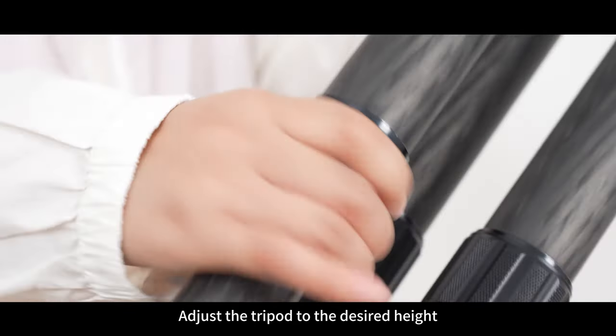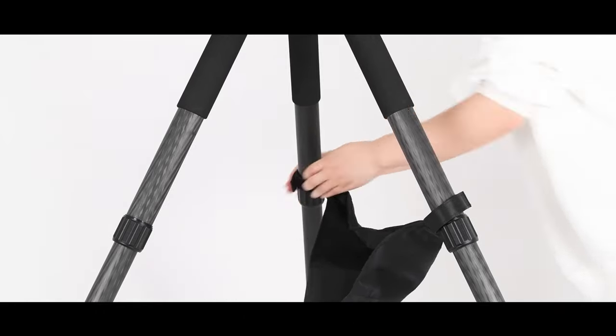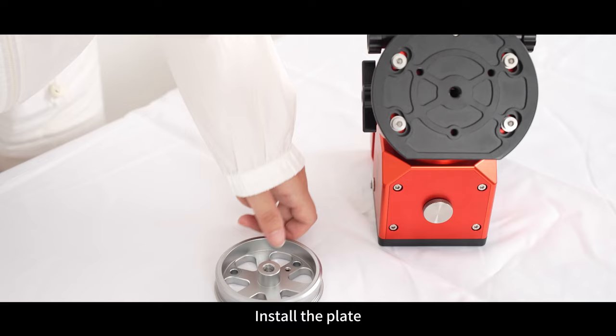Mounting the body on the tripod: adjust the tripod to the desired height, then tighten and stabilize the tripod. Tie on the weight bag. In snow or grass, you can use the spikes with the tripod.